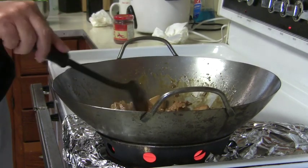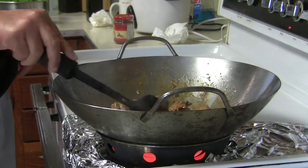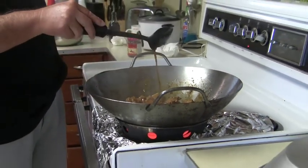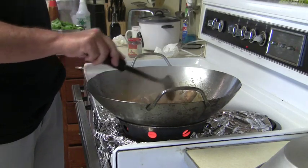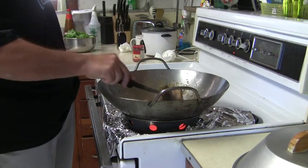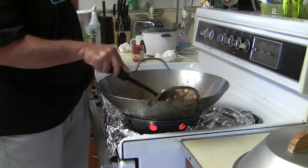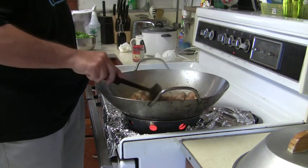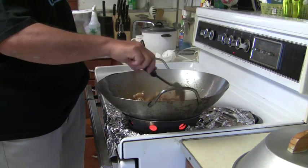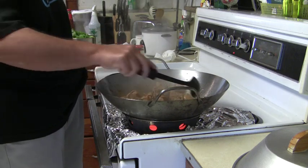I usually like to cook this until the liquid kind of cooks down. You don't want it to be too soupy. The chicken is basically done — I'm just letting it cook to get some of the liquid to cook down. Once I add the mustard cabbage, there's going to be a lot of liquid.